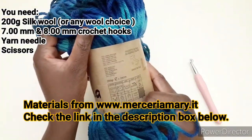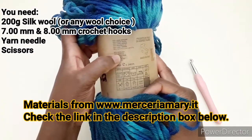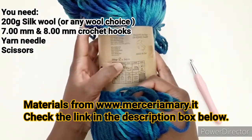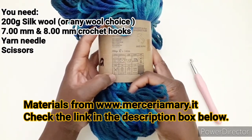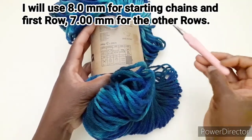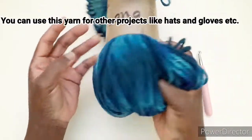È una lana di 70% lana vergine e 30% acrilico ed è 200 grammi con 240 metri. L'uncinetto consigliato è 6 e 7. Utilizzerò il numero 8 per avviare le catenelle e il numero 7 per il resto del lavoro.